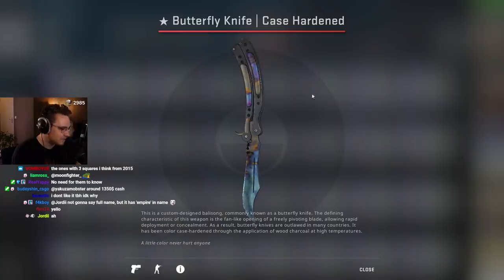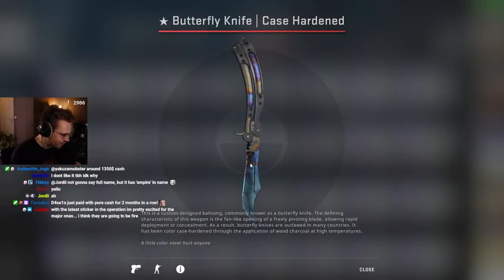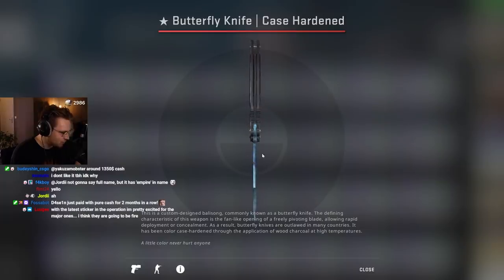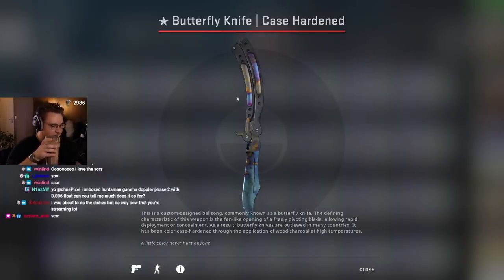This is the second one — pattern index 494, with a cheeky scar-ish thingy, and also some ocean blue. The side is also full ocean blue. Which one do you prefer — scar or the other? Everyone's saying scar.